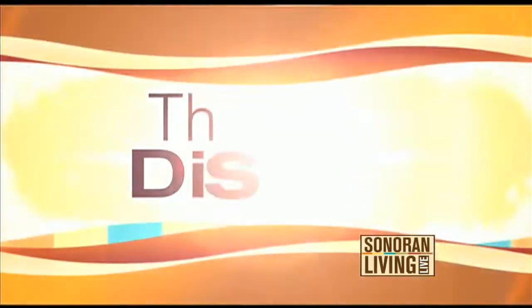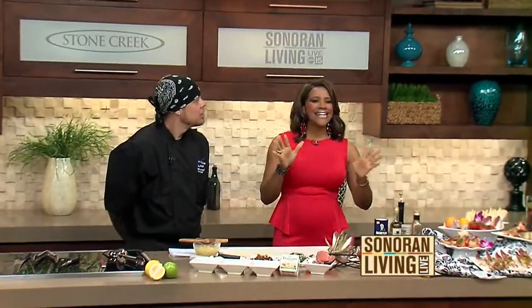We're back in the Stone Creek Kitchen with Chef Anthony. He's keeping it light and easy with some great spring and summer appetizers. We've done some great stuff, and now we're getting retro.